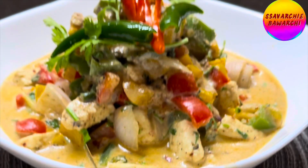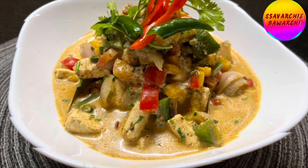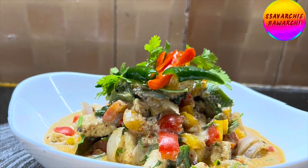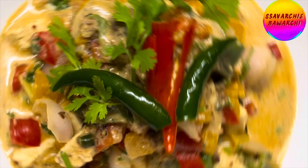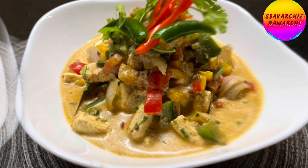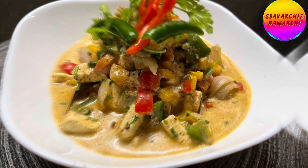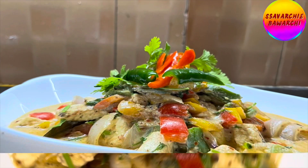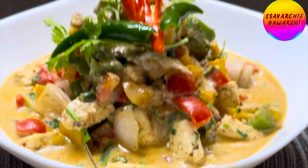Thank you for joining Saavarchi Bavarchi! If you enjoyed this paneer capsicum in cashew makhana white gravy recipe, don't forget to hit that like button, subscribe, and ring the notification bell so you won't miss our next video. Share your thoughts in the comments below. Until next time, keep cooking, keep smiling, and keep spreading those good vibes — cheers to delicious adventures! See you in the next video, bye bye!